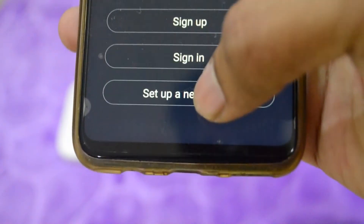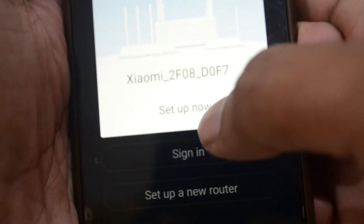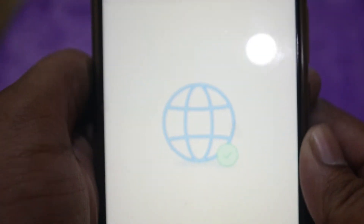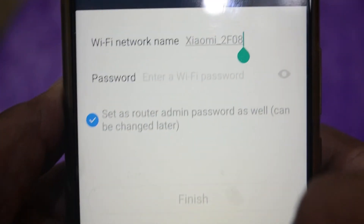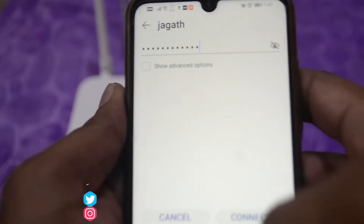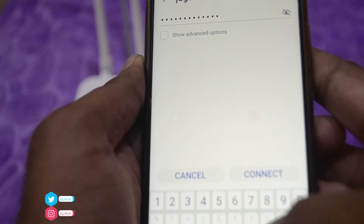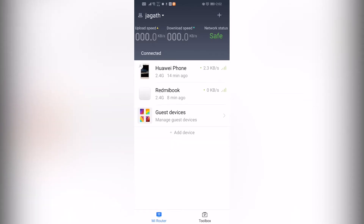Now we have to set up the new router and detect the Mi router. We have to select the Wi-Fi name and password. Next, we connect the Wi-Fi settings and check download speed and network status.